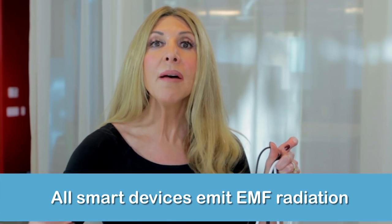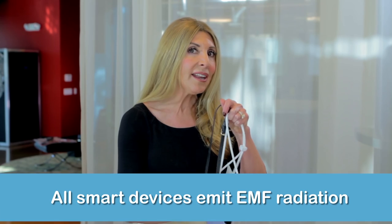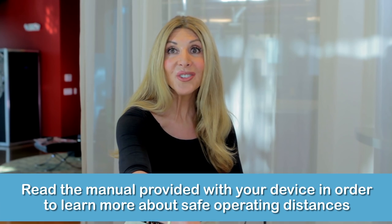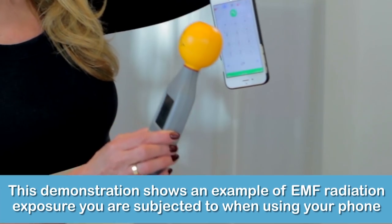The reason why is there's electrical energy that comes from our smart devices — all of them. If you actually read the materials that come with your smartphone, most manufacturers say keep at least a quarter of an inch away from your phone. I say more like 10 inches, and here's why.